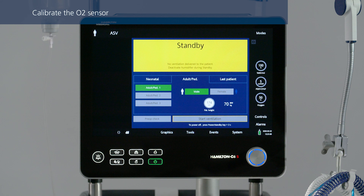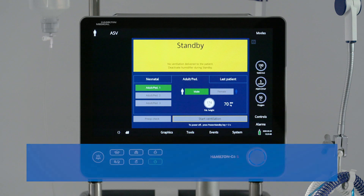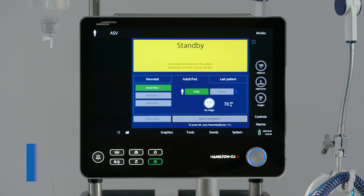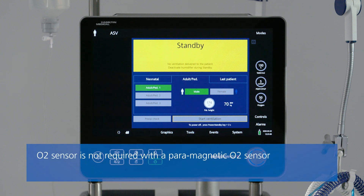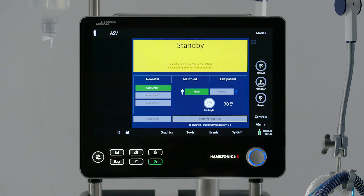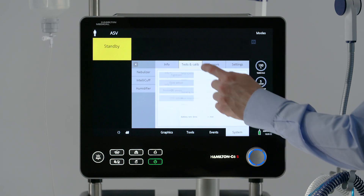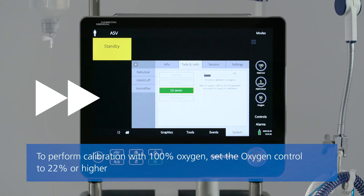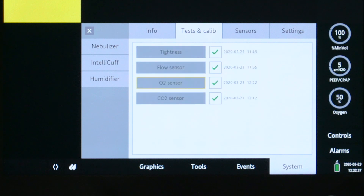Calibration of the oxygen sensor is only needed after installing a new galvanic oxygen sensor or when a related alarm occurs. The calibration procedure can either be performed when the ventilator is in standby or during active ventilation. To perform calibration with 100% oxygen, set the oxygen control to 22% or higher. The gas source has to be connected. When calibration is complete, make sure there is a green check mark in the O2 sensor checkbox.